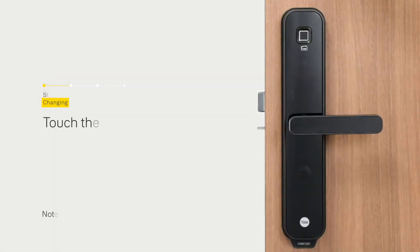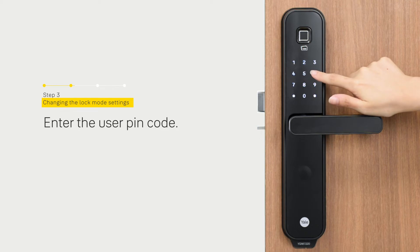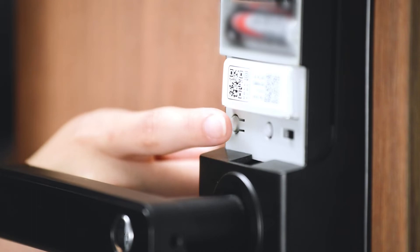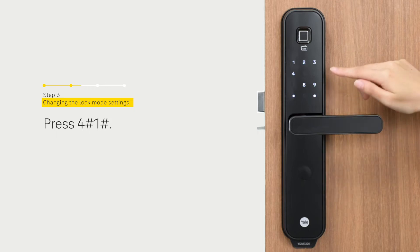Welcome to the Yale Digital World. Menu options, enter the number. Lock setting — press the hash to continue.